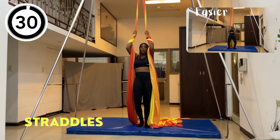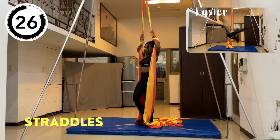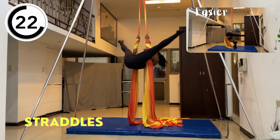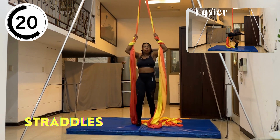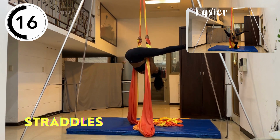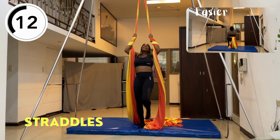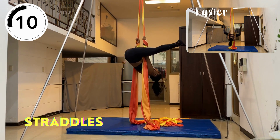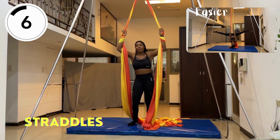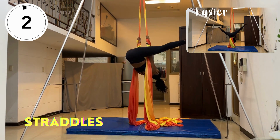Let's move on to straddle. You're going to start with your hands wrapped in the same way, lift your body up, bring your upper body down, and extend your legs on each side outside of the fabric. If you're not able to do a full straddle, you can tie the fabric together to create a hammock and mimic the same motion with the support of the silk under you. 30 seconds.